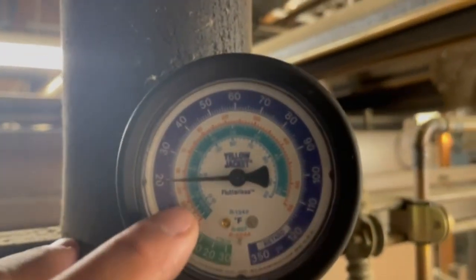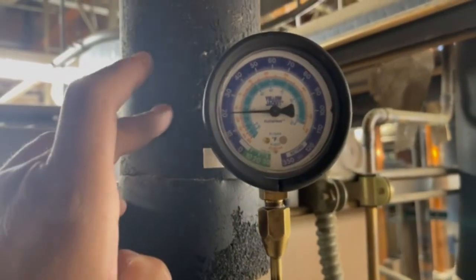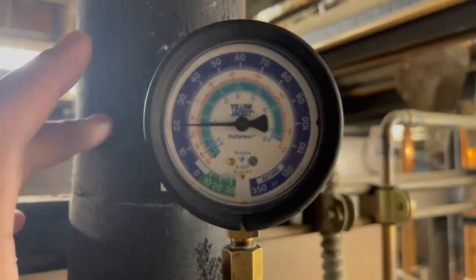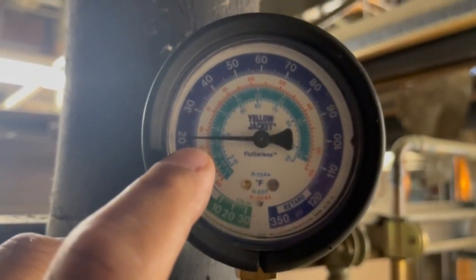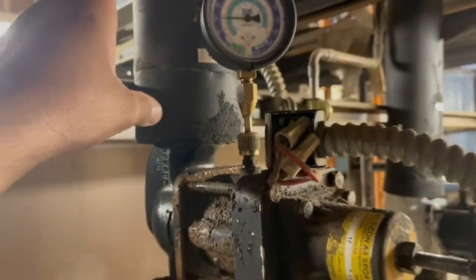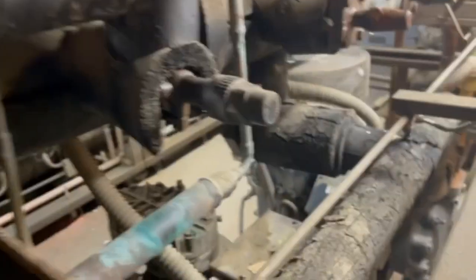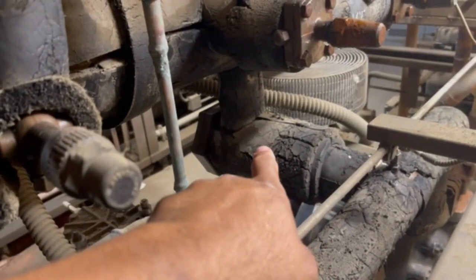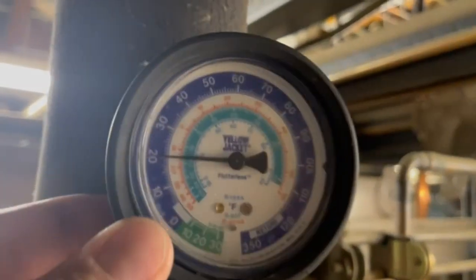Right now I have my suction gauge hooked onto my EPR on the case side of my rack. I am running at 20 psi on the top of my EPR. Now I'm going to take a pressure reading over here at my suction filter that's tied into my suction header - also reading 20.